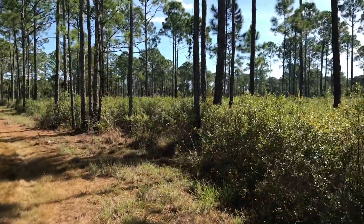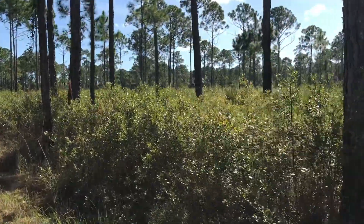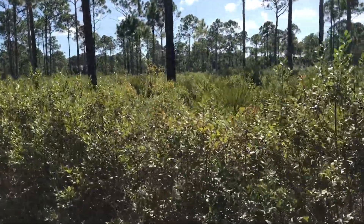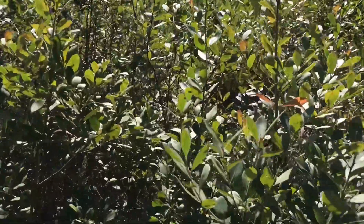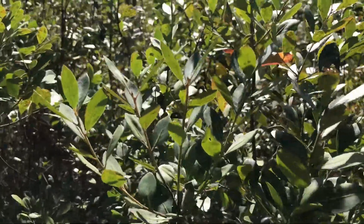Nice view of this moss at the bottom of these palm trees. This is our first view of some freshwater swamps.